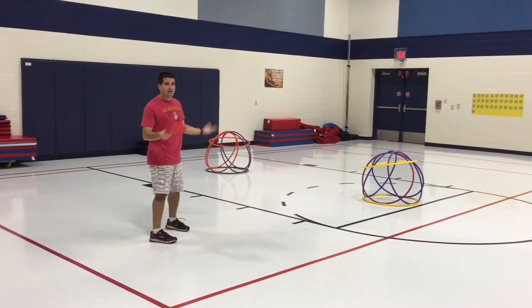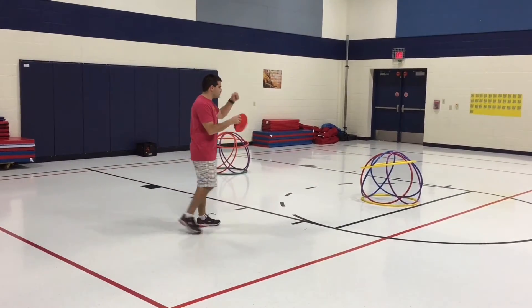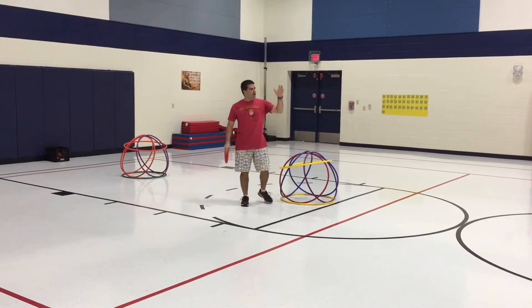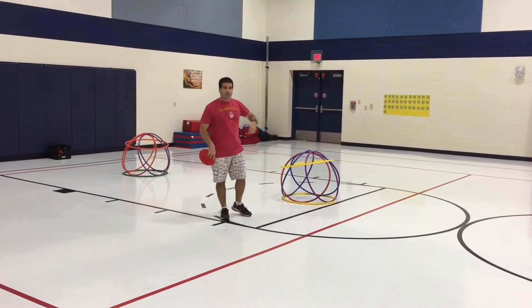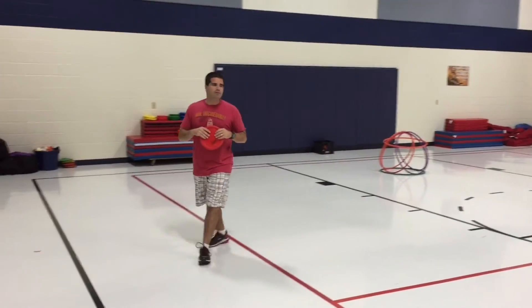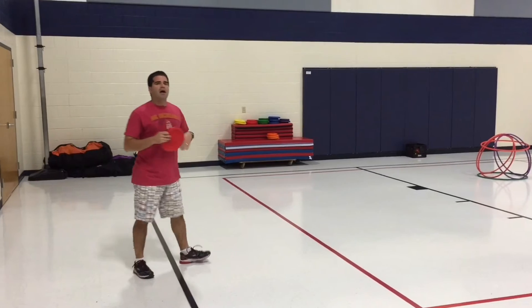I do have a video on some of the other ones about how to set it up, so make sure you set up your hula huts. We have five set up because that's about as many hula hoops as we have — we'd have more if we could.